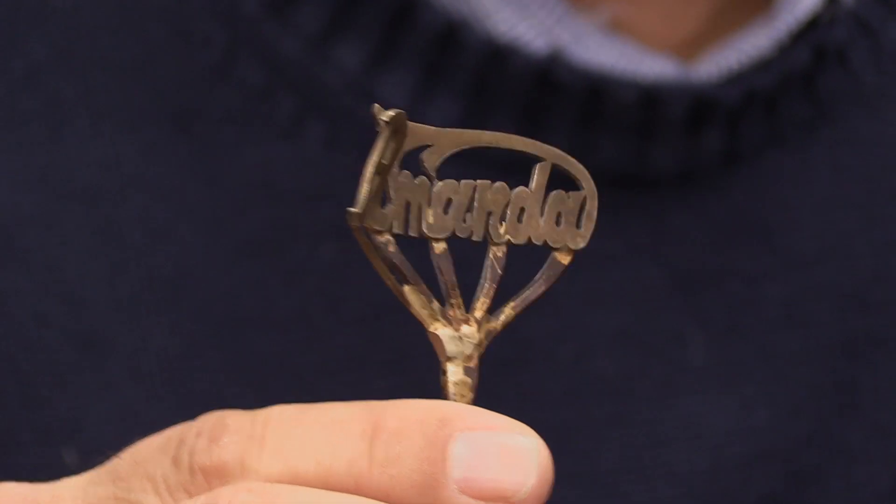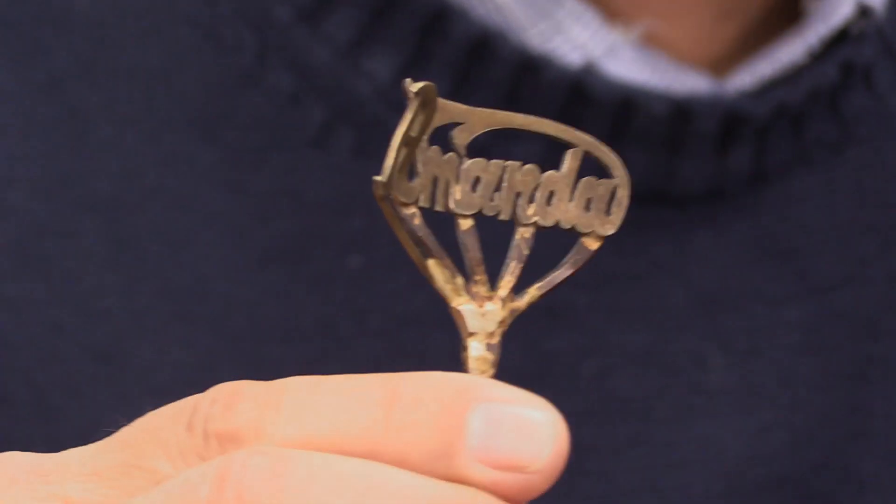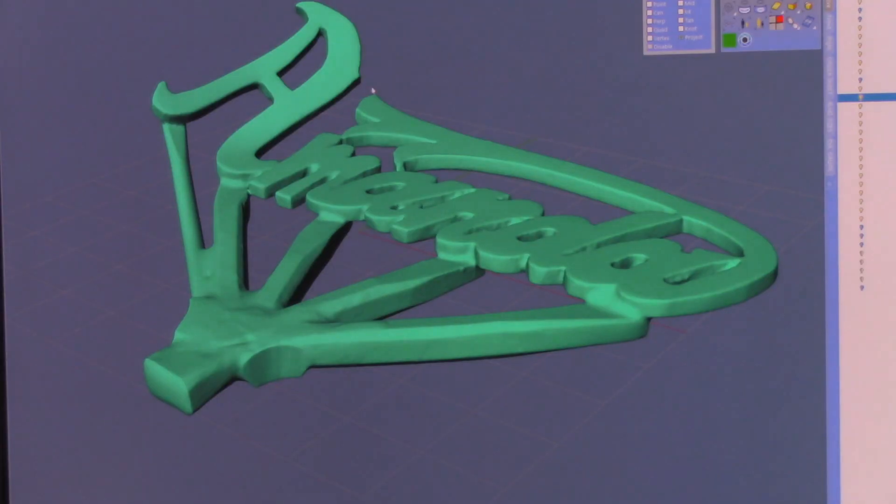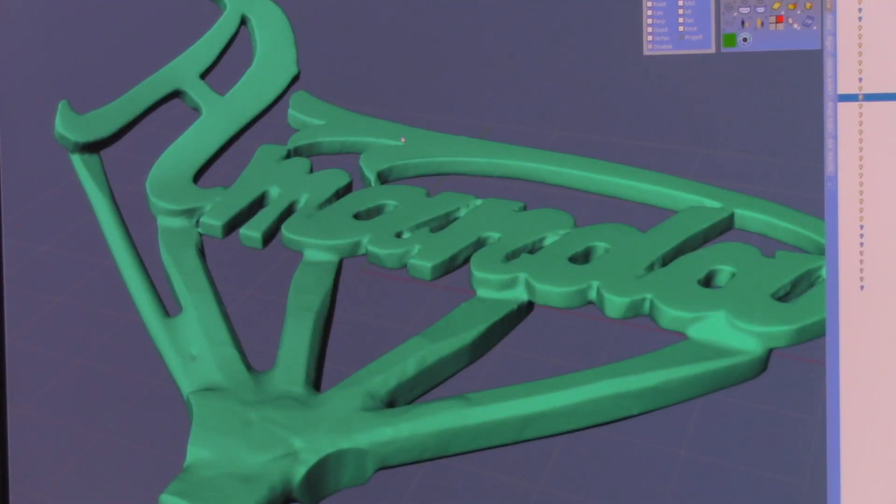In this case, I actually have a nameplate I did for my daughter 20 years ago. The A has been bent and broken off the schwa on the top. We gave this to Greg and he scanned it for us. Here is the scan that Greg gave me to work with.